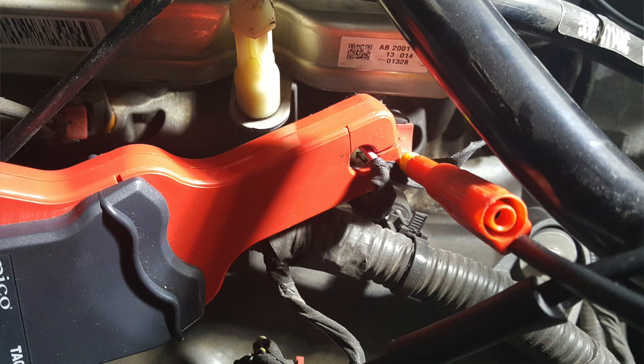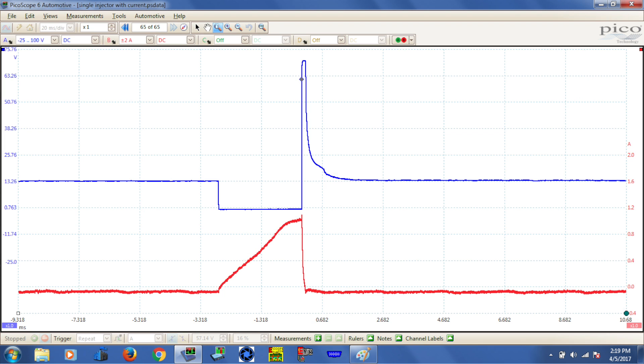Now we have that set, we can take a look at the patterns. We don't see any inconsistencies, but if I did, that could lead to some electrical problems that I could home in on and look at that individual cylinder. Now I'm just looking at the voltage pattern and the amperage pattern for one injector itself. And I think that's where we're going to stop for now. We'll pick up the rest of this topic the next time I see you here on How To.